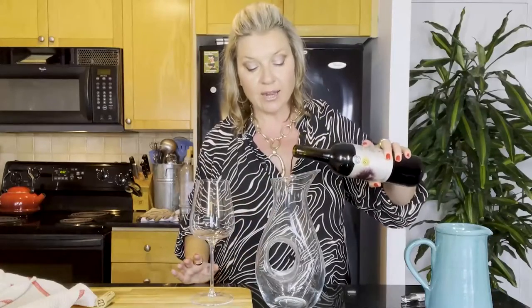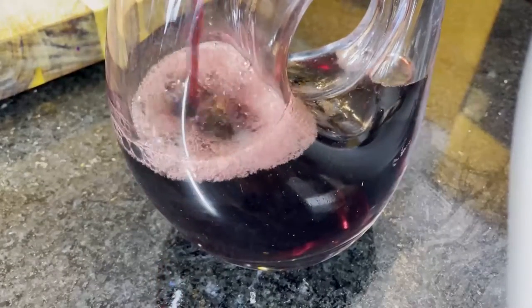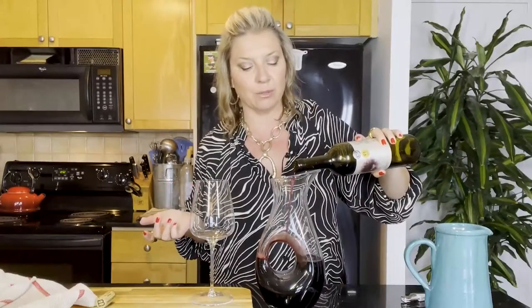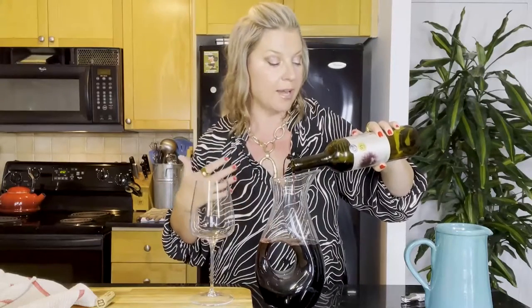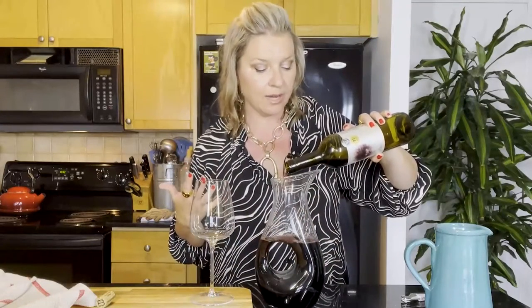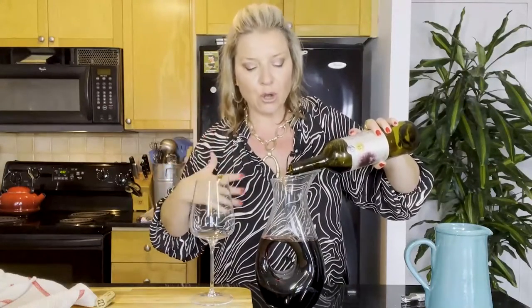So I'm going to take my bottle and my decanter and just pour it straight in. A lot of fancy wine people used to talk about not 'bruising' the wine — honestly I'm not sure what that really meant — but you're not going to damage it. This wine is a fairly youthful red; there isn't any sediment I can see. And you can already get those gorgeous aromatics — in this case lots of blackberry and chocolate — already wafting out of the decanter, which is a real treat.